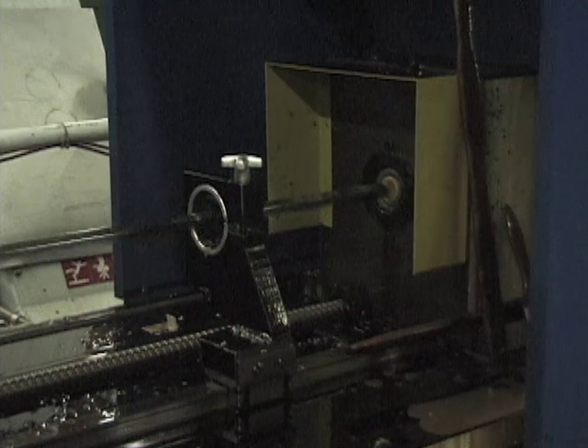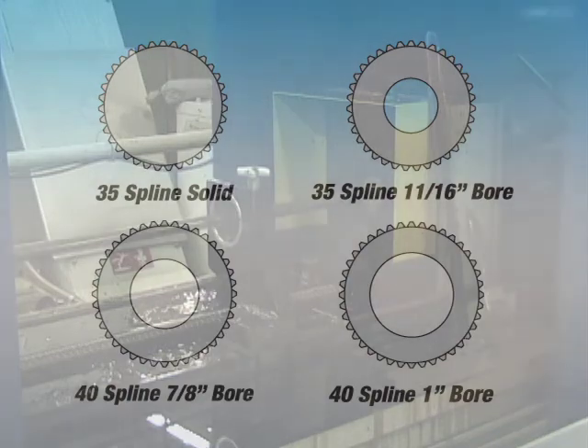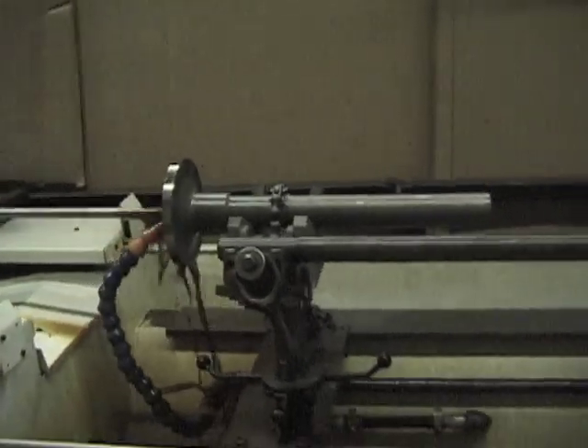Additional machining operations, such as gun drilling the shaft and pocket milling the flanges for extra weight savings, are also available. A honing operation is utilized in certain models to eliminate stress risers in the bore.